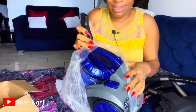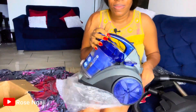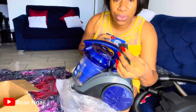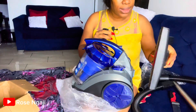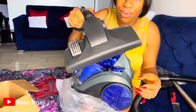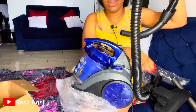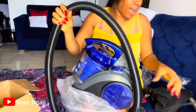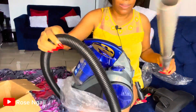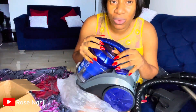I think this is the machine itself — so this is the machine. This is a smaller mouth, I think, to go into very small areas. This is the vacuum suction or whatever. Then this should be the hose and this is the handle I guess. My favorite color is blue, so I love it already!